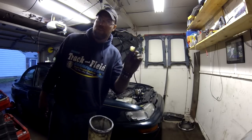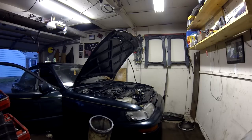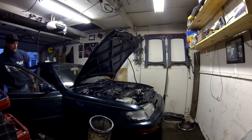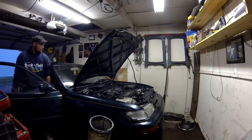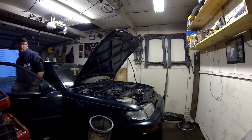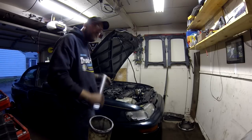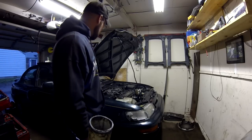One thing that might help is if I put the starter relay back in. And there you have her — another job well done.